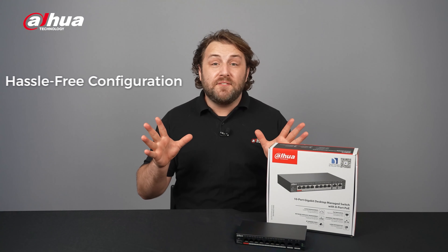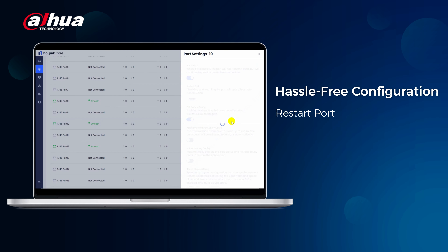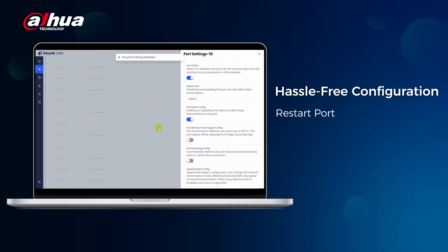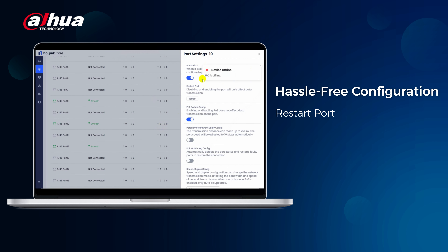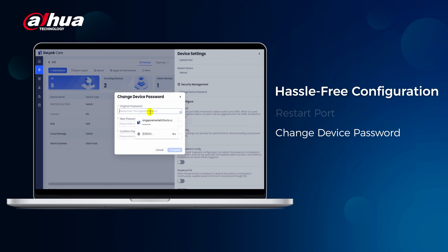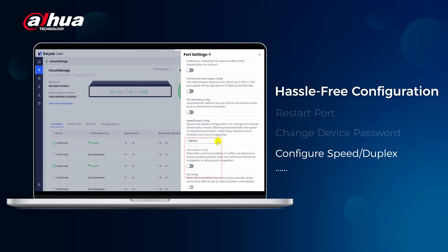With hassle-free configuration you can easily perform functions such as rebooting, upgrading, backing up, and restoring your devices remotely. You can tap to restart a selected switch or port, save a backup of your configuration to the cloud server, restore your configuration from a previous backup, change the password of a selected device, and configure the speed duplex settings of a selected port.